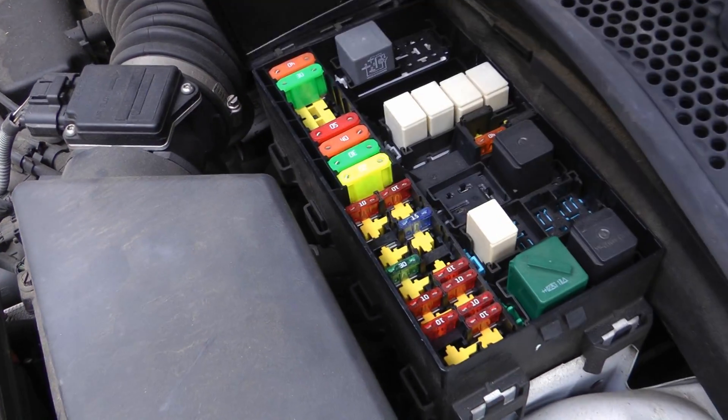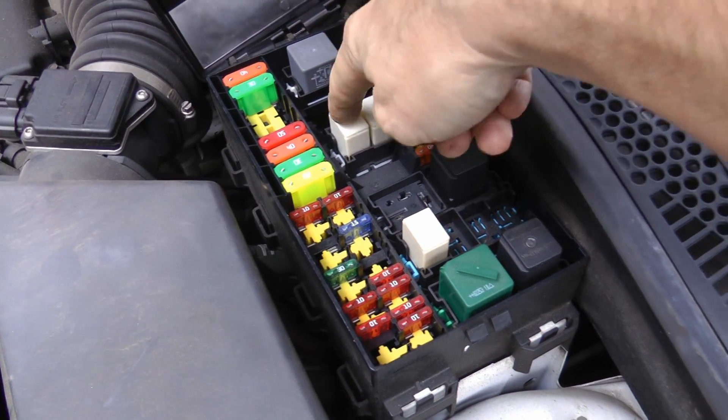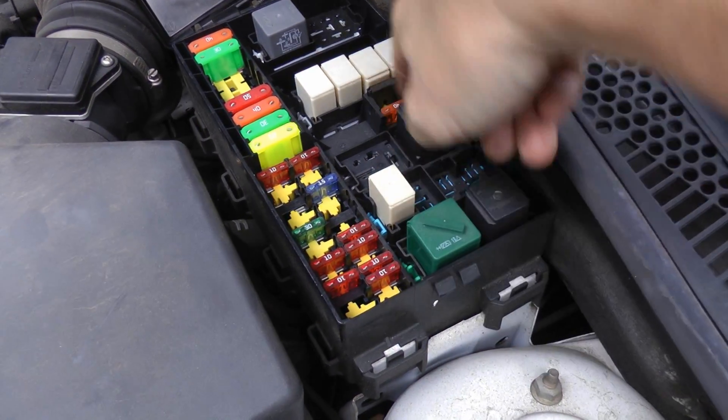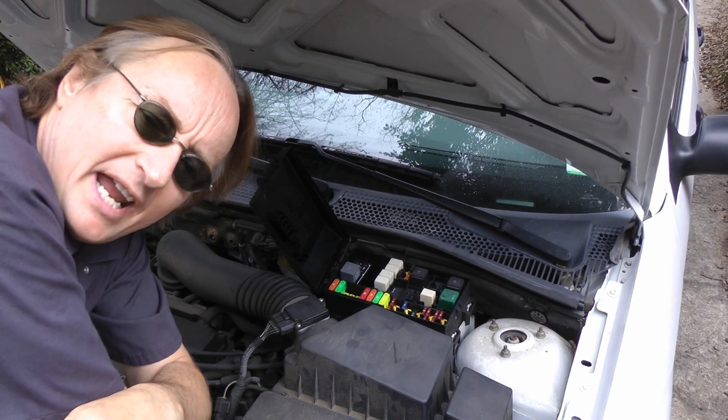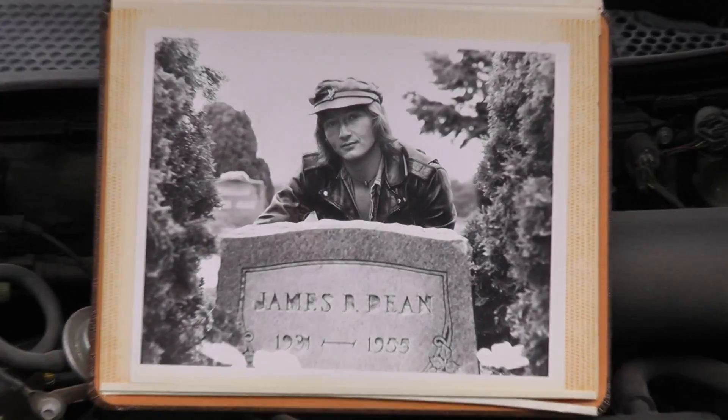Now if you look in a fuse box in a modern car, you're going to see a whole bunch of these rectangular shaped things. They're all electrical relays, and cars didn't really used to have them in the olden days.